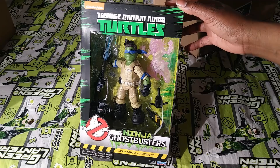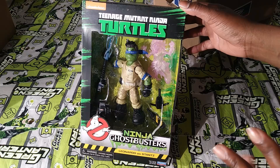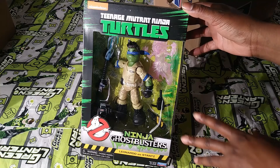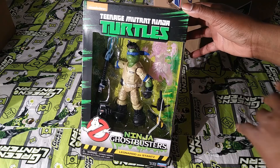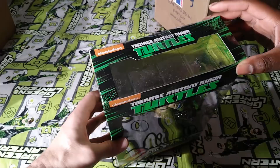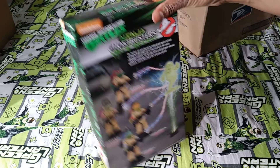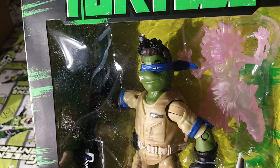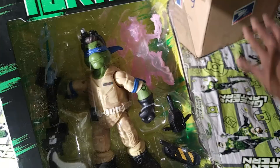This is the Teenage Mutant Ninja Turtle Ghostbusters set by Playmates. They did the Ninja Turtle Classics — if you've seen my complete Ninja Turtle set video — and they also have the WWE set where the turtles are dressed as wrestlers. In this one, they're Ghostbusters. Up in the upper right corner, the figure has a little ghost to zap.